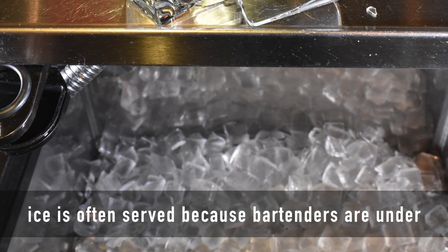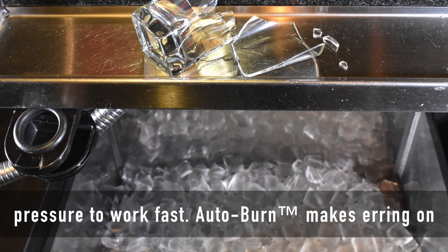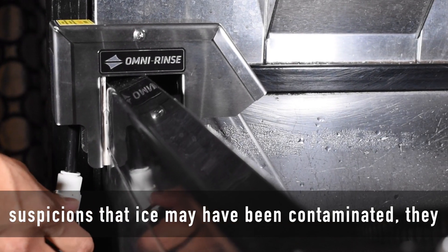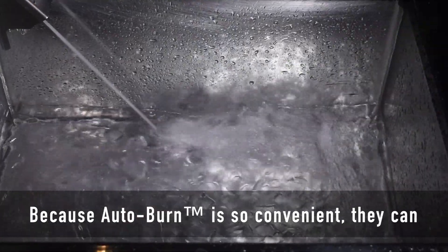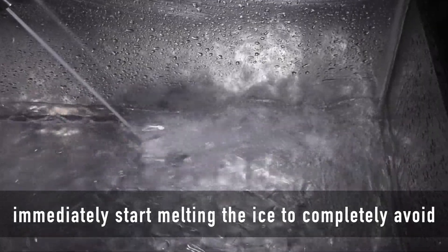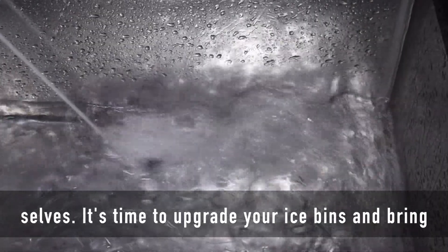The unfortunate reality is that potentially contaminated ice is often served because bartenders are under pressure to work fast. Autoburn makes erring on the side of caution easy. When workers have any suspicions that ice may have been contaminated, they no longer have to guess or hope that the ice is safe. Because Autoburn is so convenient, they can immediately start melting the ice to completely avoid risking injury to guests, co-workers, and even themselves.